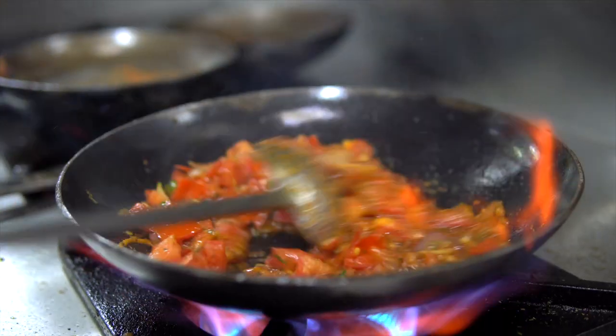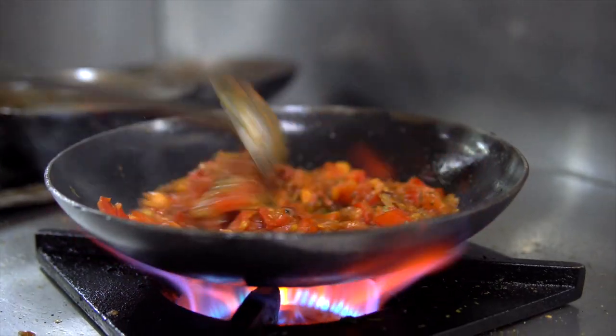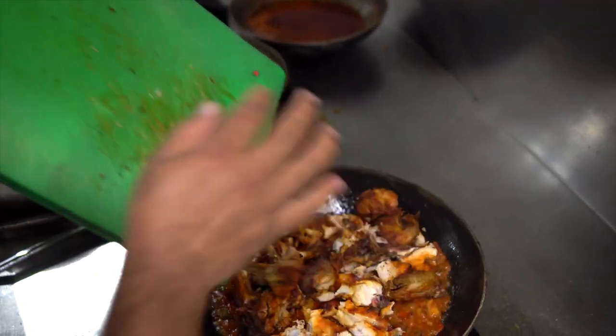This is one of the main dishes in Pakistan. If you go to different regions, you have spices — a spicy one as well. Then you've got something which is dry, semi-dry and stuff like that.